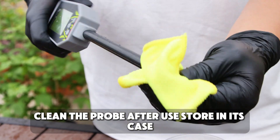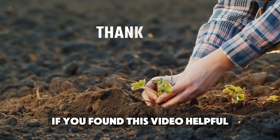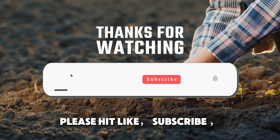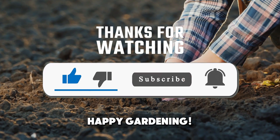Clean the probe after use and store it in its case — it's ready for your next adventure. If you found this video helpful, please hit like, subscribe, and comment below with your gardening questions. Happy gardening!